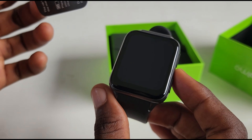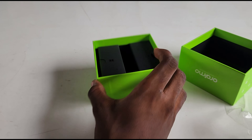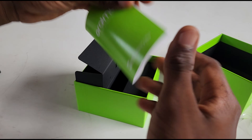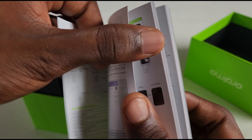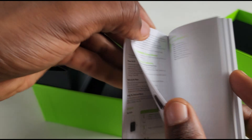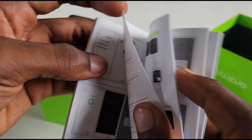Now going into the box we have two compartments. One is a manual, and trust me this manual is really detailed. It comes in different languages and gives you a detailed breakdown of the watch, how to use it, and the software that works with it. You can go through it — there's a lot.